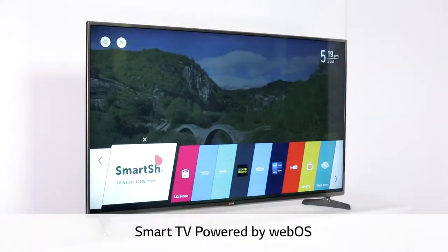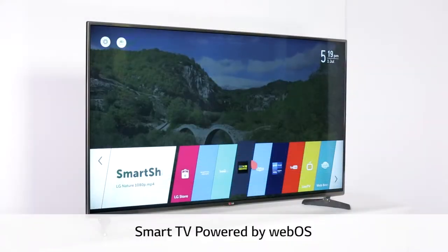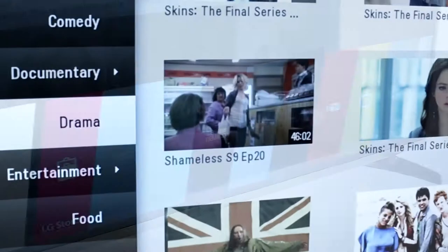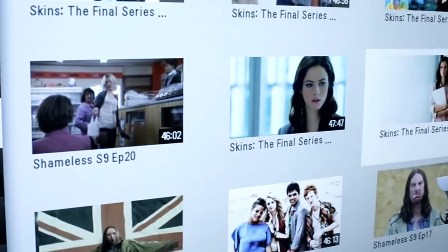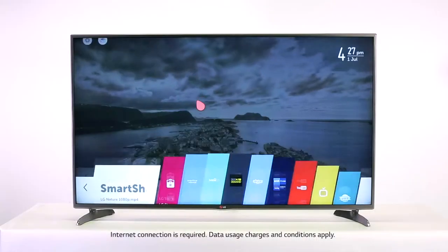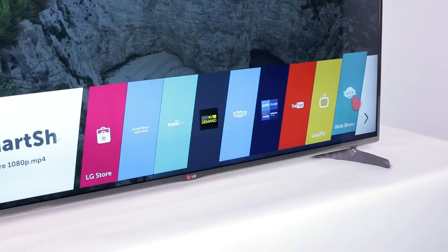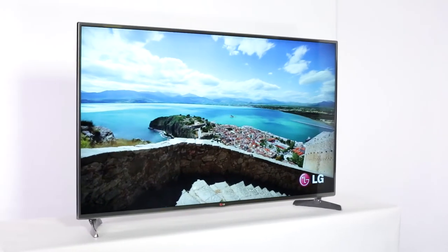This year we're introducing LG smart TV powered by webOS. This revolutionary smart TV operating system gives you quick and simple access to the content you love most. Uniquely engineered, this is smart TV made simple. There are lots of other features, so check it out next time you're in store or order online.